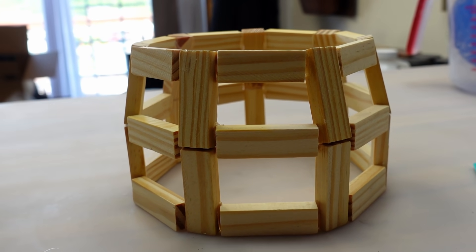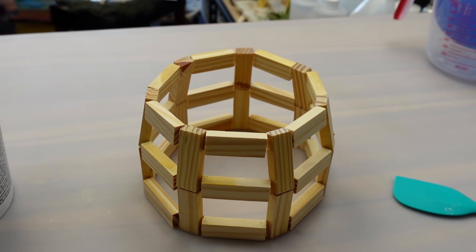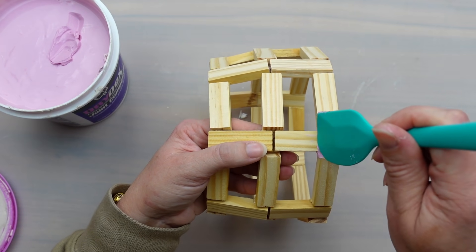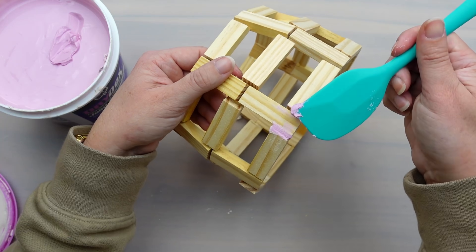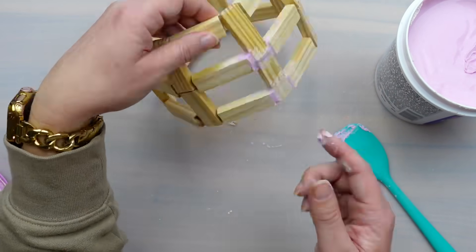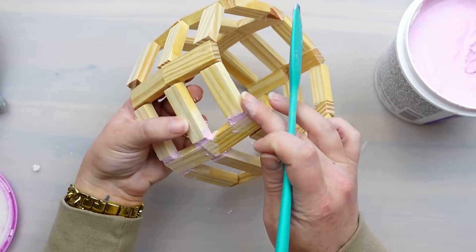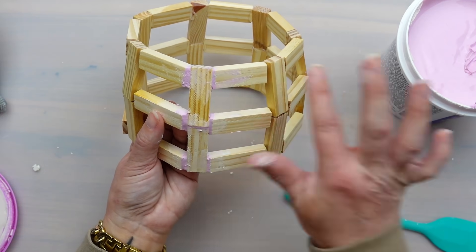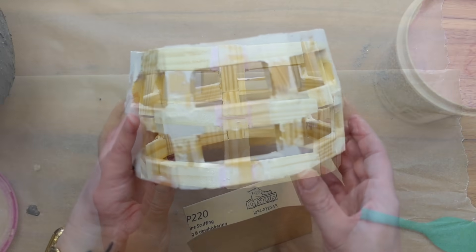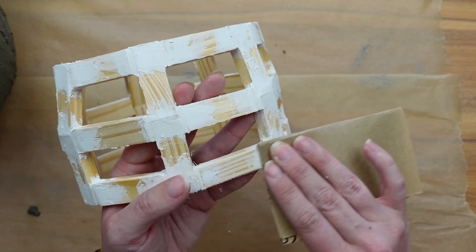I think it looks pretty good just like this. If you're not a perfectionist like I am, you can paint it up and throw some flowers in it to be done. But as usual, I'm going to take it a step further and fill in all of those gaps. I chose joint compound to fill in the gaps, but I think wood filler might have been a better choice. I filled in all of the gaps and had to do this a few times because the joint compound shrinks a little bit as it dries. I also wish I would have filled in the gaps a little bit more with hot glue to make the gaps sturdier before adding in the joint compound.